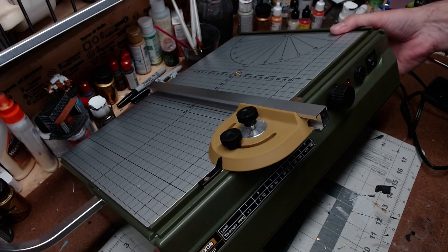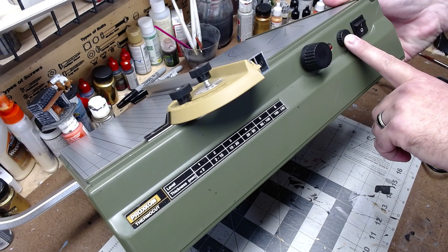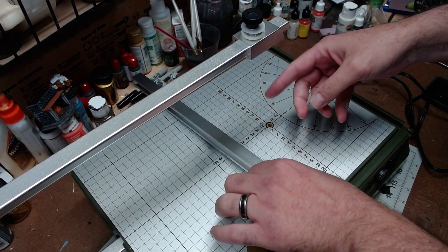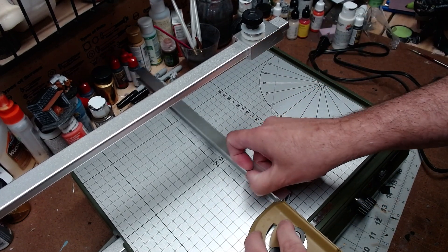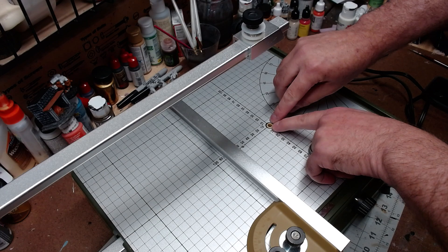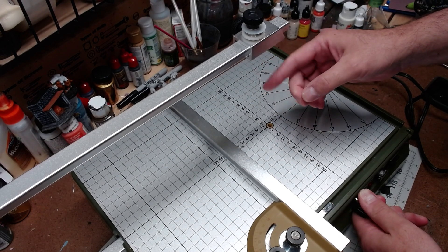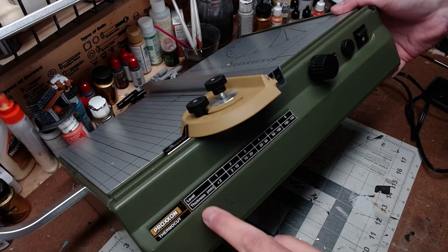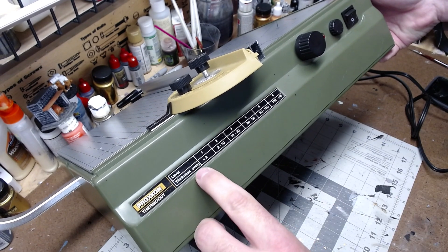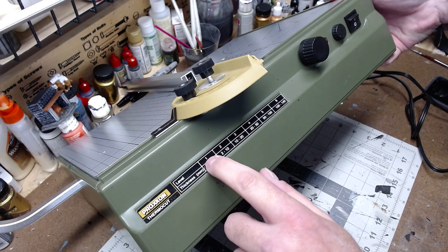Each one of these squares is one centimeter in width and height, so that can help. It's metric — there are times when I really wish it were in inches or quarter inches, but this is what it is. On the front you have the on/off switch, this sets your temperature, and this piece loosens and tightens to hold the wire that gets really hot. The wire will occasionally break.